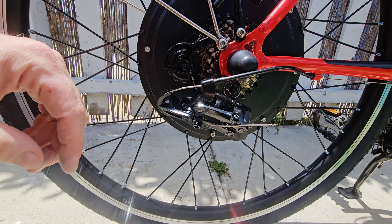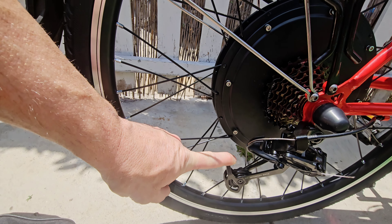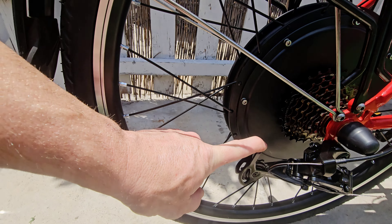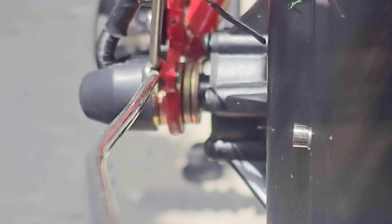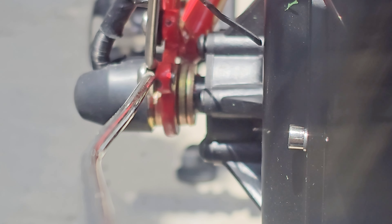They no longer make this rear derailleur, but they make an updated version which I bought. It took me a few attempts buying a few different derailleurs before I found one that would actually line up with the gears. As you can see the gears line up perfectly. Getting the spacing between the frame, the gear, and the hub of the wheel to line up with the chain was also another challenge. I had to buy special locking washers. These washers on the rear hub are locking washers made specifically for e-bikes where there's no movement or play between the frame of the bike and the hub.